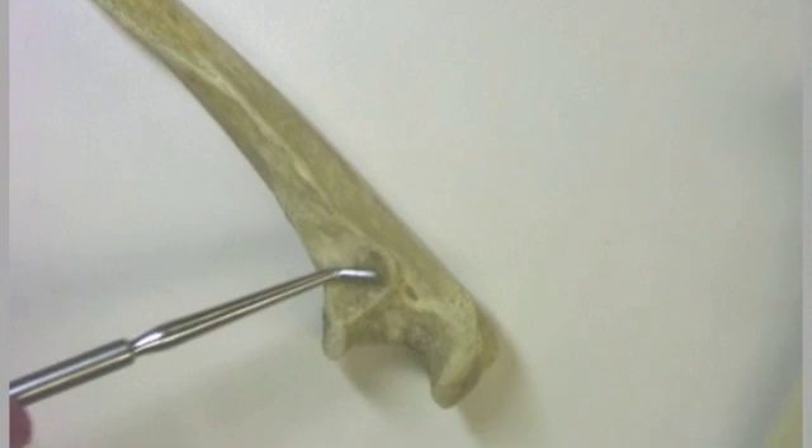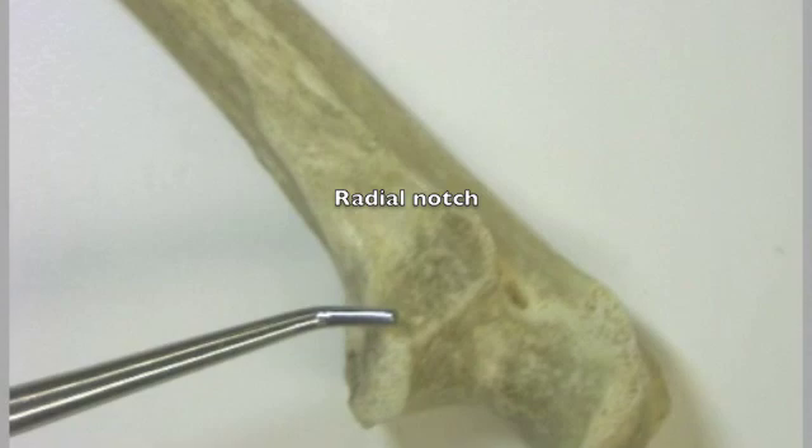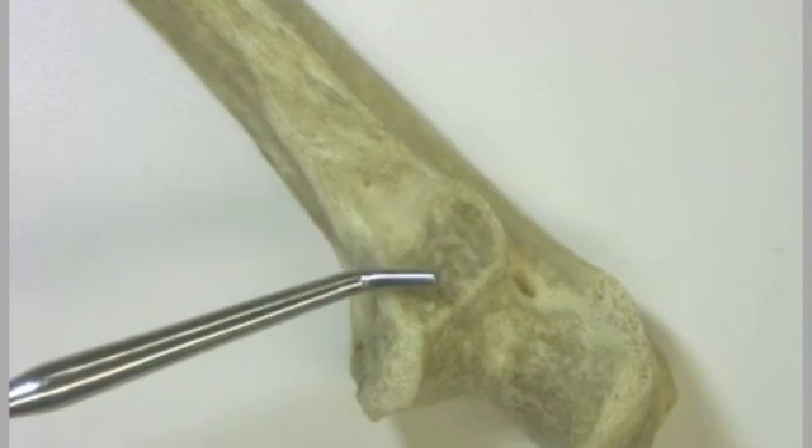On this side we see another notch, that is called the radial notch. The radial notch, as mentioned in a previous video, is where the head of the radius articulates.